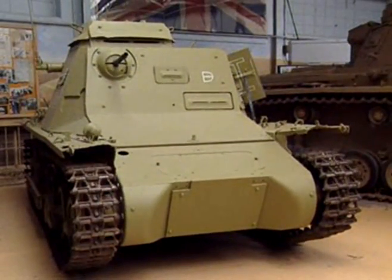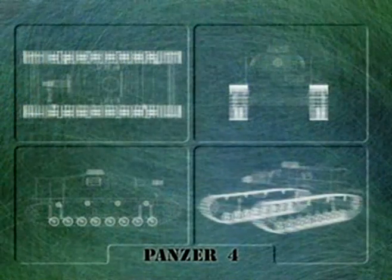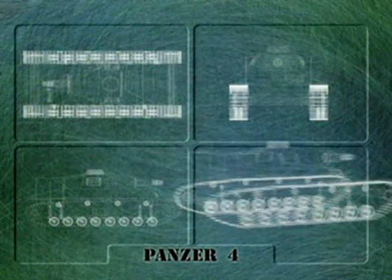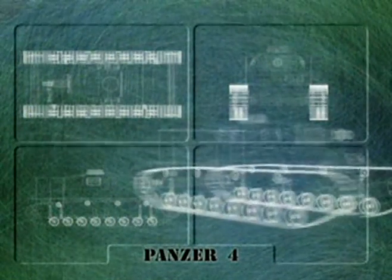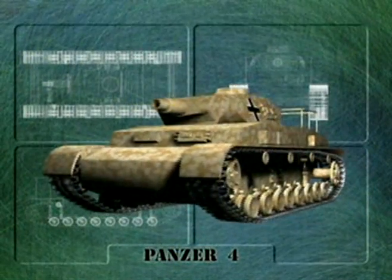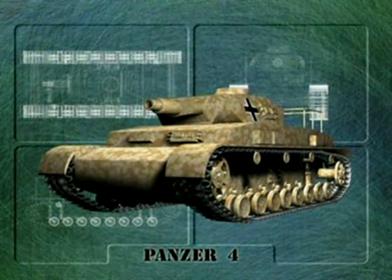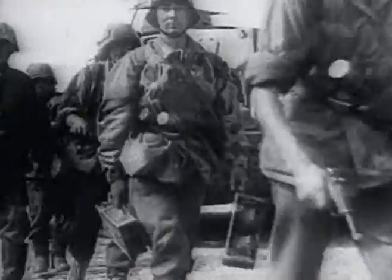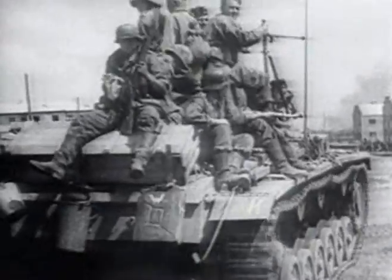Of far greater military value was the Panzer IV, then one of the best tanks in the world. But in 1940, only 200 of these machines were available, which meant that the best and most heavily armoured tank available to the Wehrmacht accounted for less than 10% of the tank force.